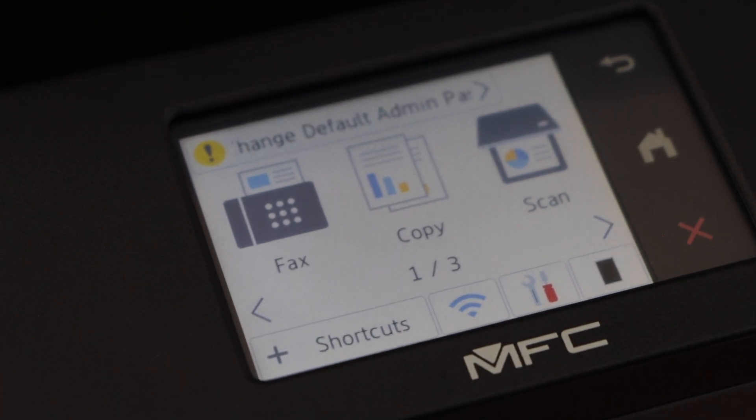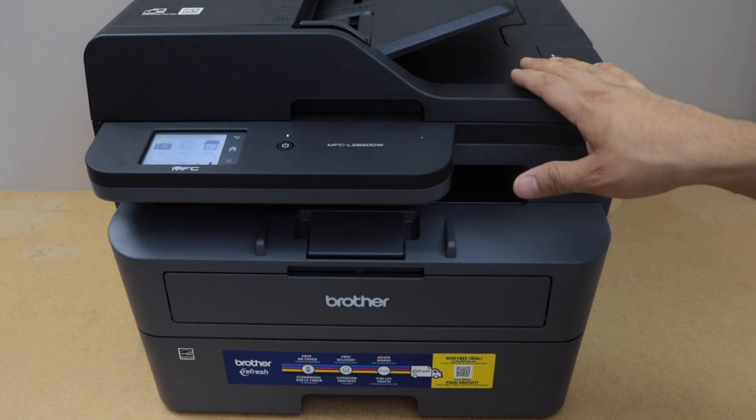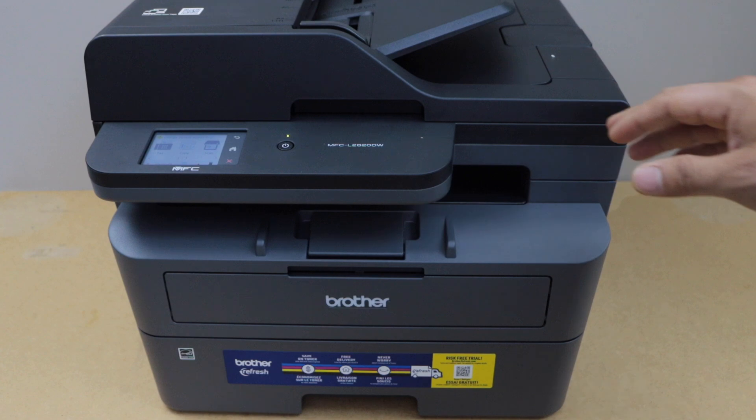The printer is connected to the Wi-Fi network — press OK and click the home button. Your printer is now online and available on your Wi-Fi network. You can now add it on different devices like a laptop, MacBook, or smartphone.